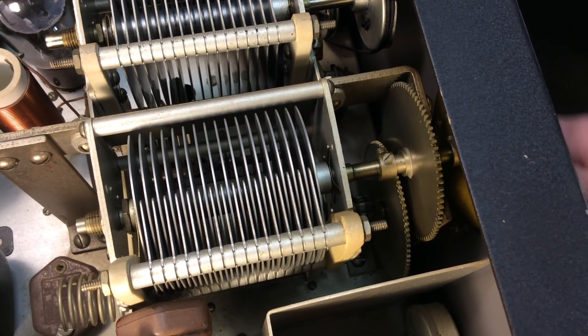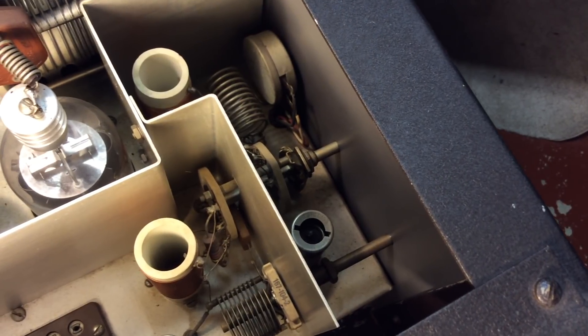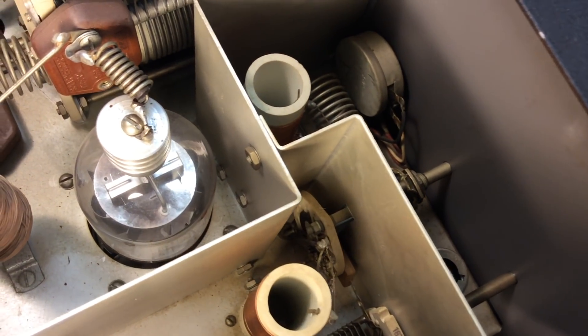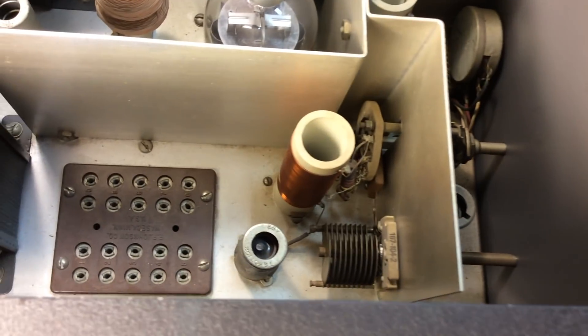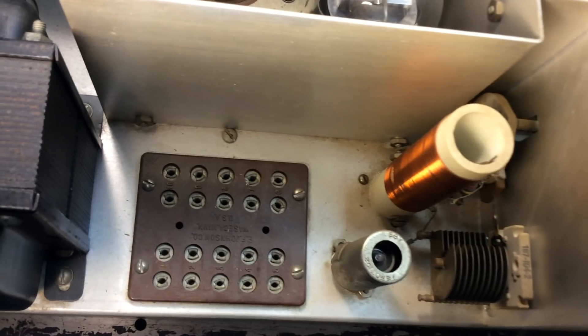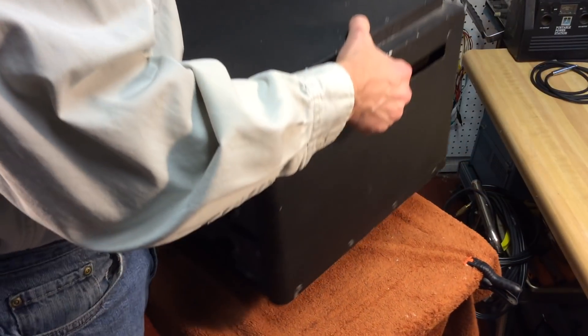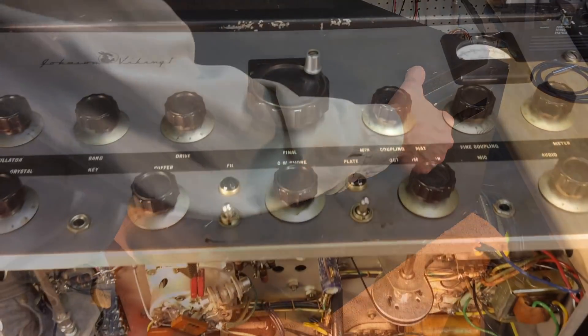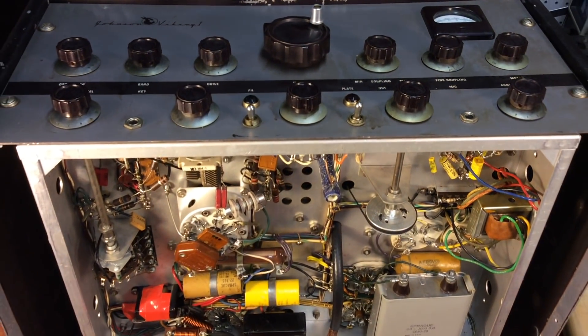Everything looks to be in really nice shape in this transmitter. Off to the left there you can see the RF output tube. And here we have the crystal socket. I don't have any crystals installed right now, but that's where you'd install the crystals for transmitting. It sure is heavy — I don't know what it weighs, I didn't put it on the scale. Let's have a look underneath.